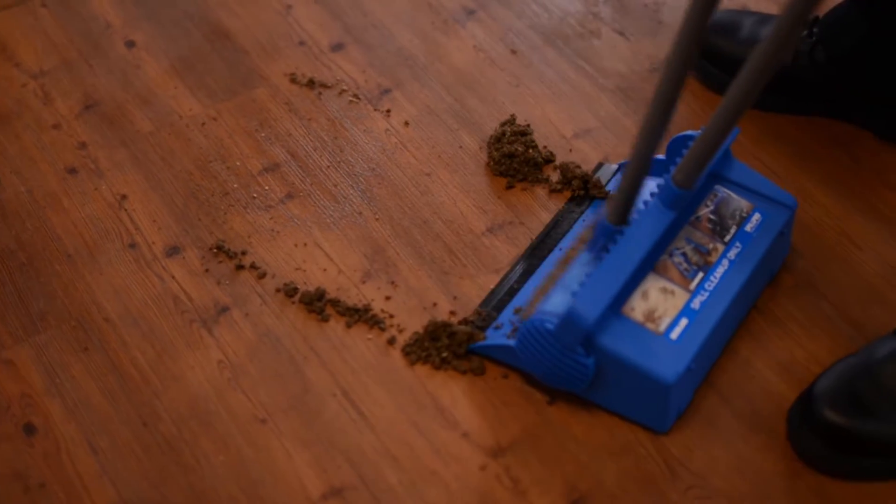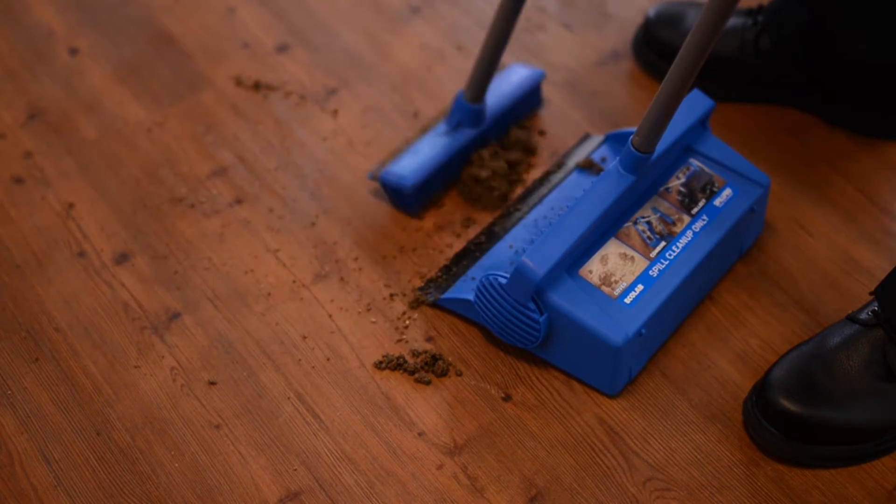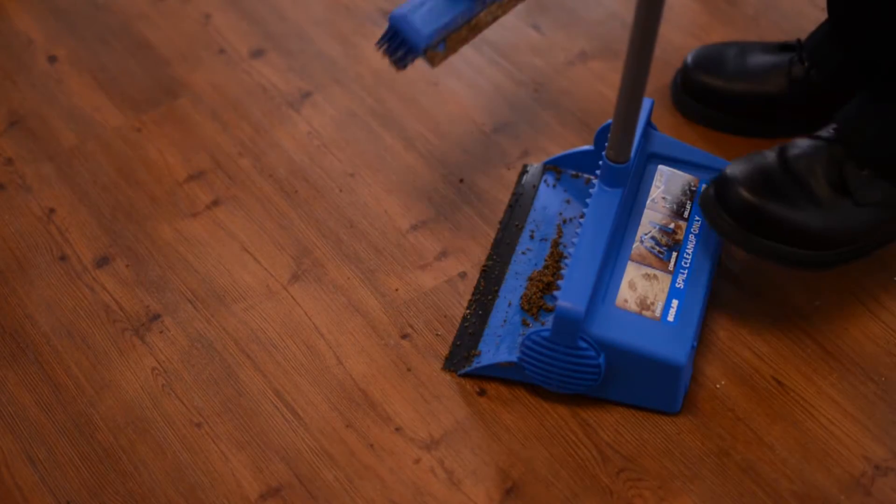Finally, collect the spill into a dustpan using a broom and discard the contents as appropriate. Be sure to dispose of the contents in accordance with local regulations.